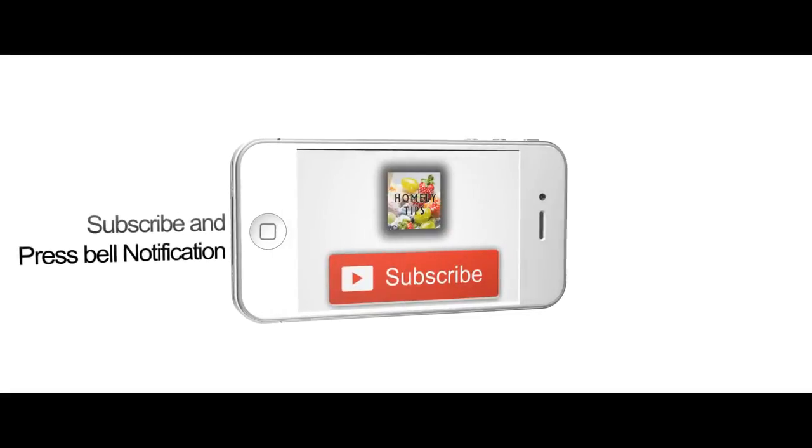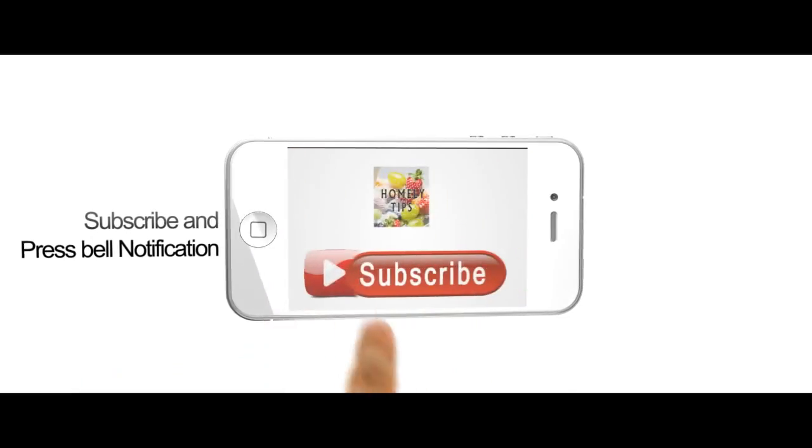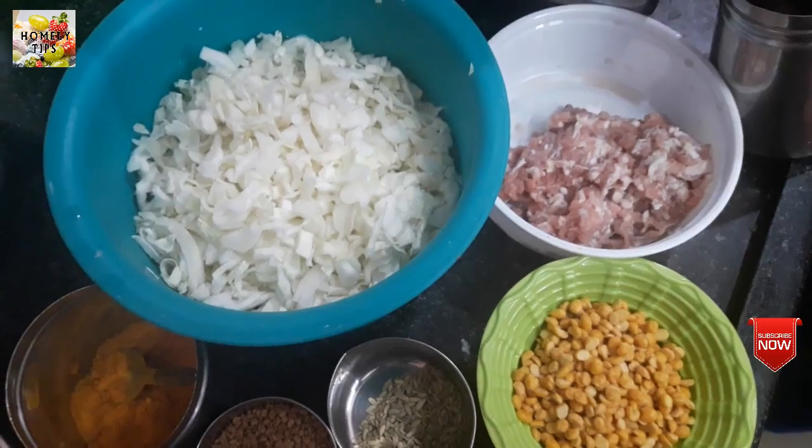If you want to subscribe, click on the bell button. Hello viewers!